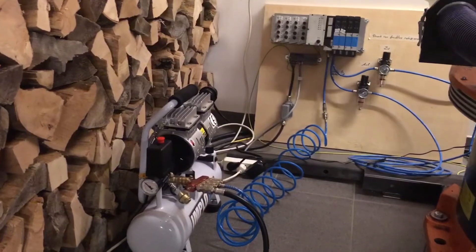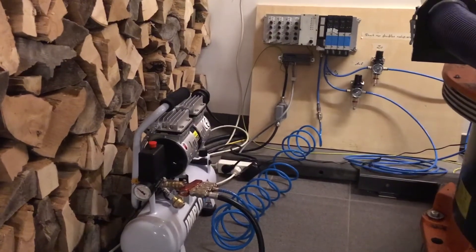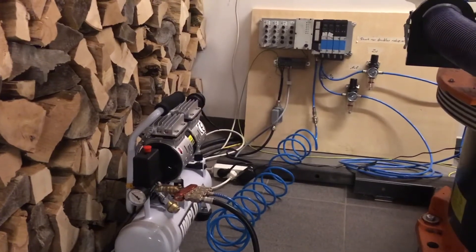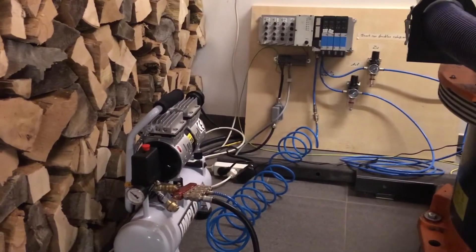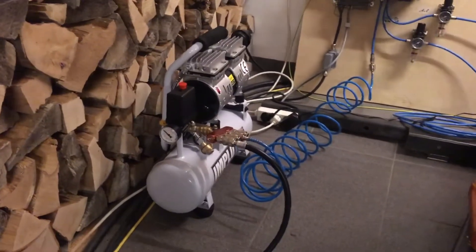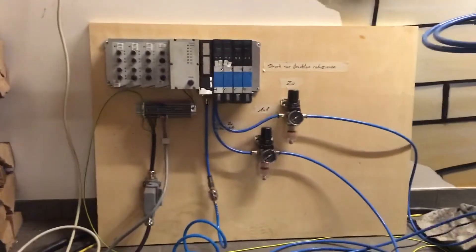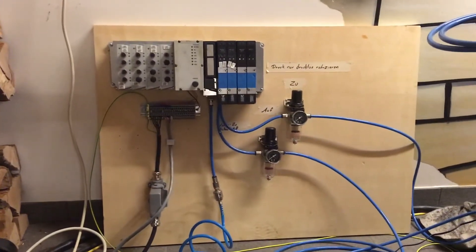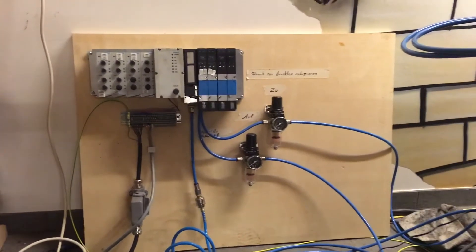As already mentioned, the gripper is pneumatic, so here you have the installation to control the gripper — a small compressor producing the compressed air and in the back a pneumatic valve that can be electrically controlled by the robot controller.